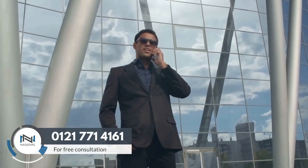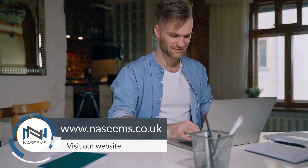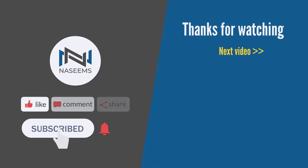For further guidance and assistance with your limited company finance matters, call us for a free consultation at 012-177-14161 or visit our website at www.naseems.co.uk. Subscribe for more valuable insights, and we look forward to assisting you in the future.